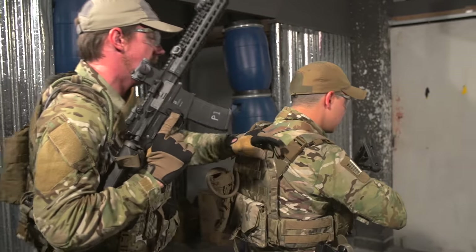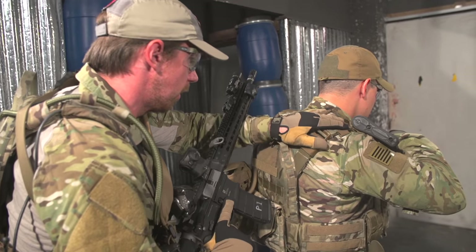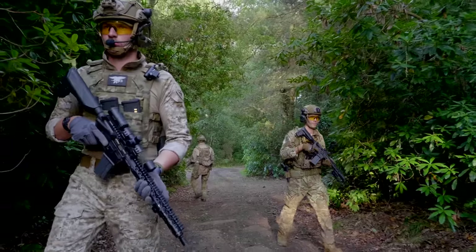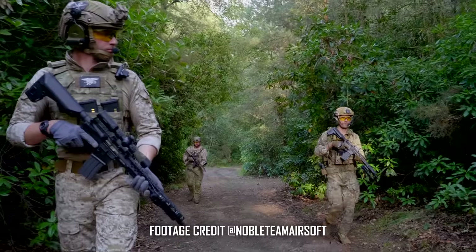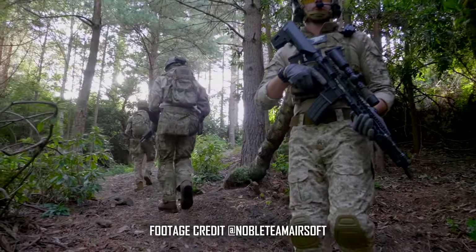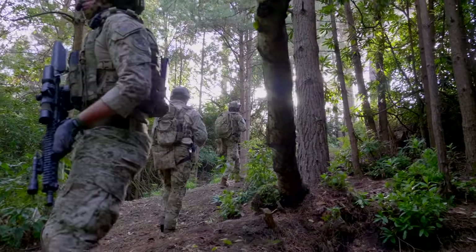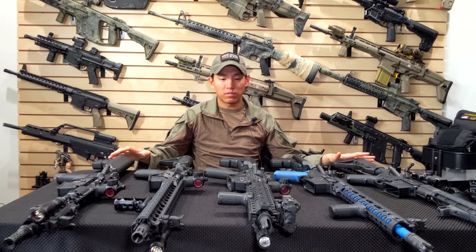Force on force is arguably the most important factor of shooting and combatives — it's essentially sparring. For people getting into the training side of airsoft, it can be daunting. Gun guys know about airsoft but aren't very familiar, so you have being new to airsoft compounded by trying to find a specific gun that meets your training requirements.